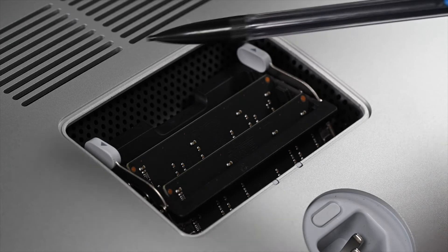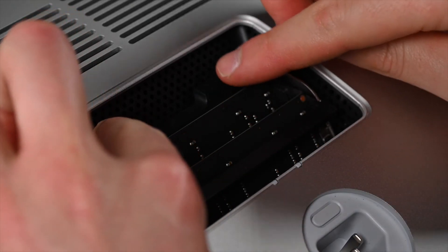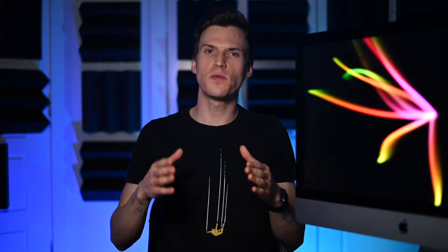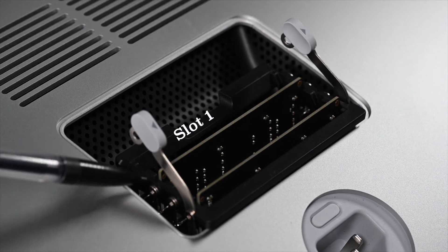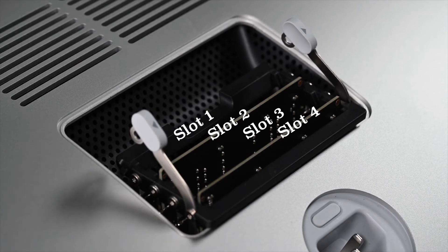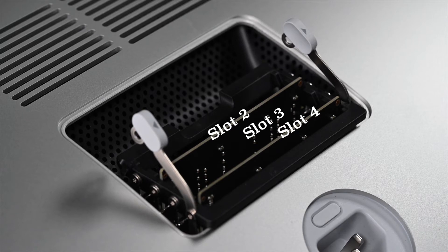Inside you will see these two tabs. Press them outwards and lightly pull up. Now, depending on how much RAM you chose to buy, you have a few options. Option 1 is to take these two 4GB RAM sticks out that came in the base configuration and replace them with fresh ones that you purchased, or fill up the whole thing with four new ones. Note which slots you are removing the base sticks from and put your new sticks in the same slots — it does matter where they go. It's slot 1 at the top, 2, 3, and 4 at the bottom. The base configuration uses slots 2 and 4.